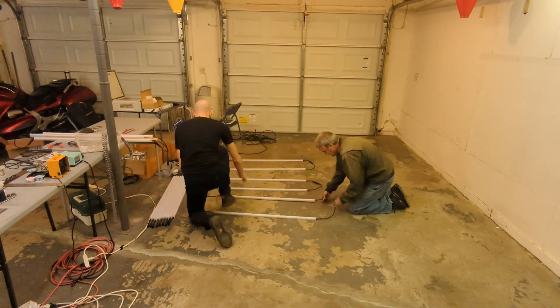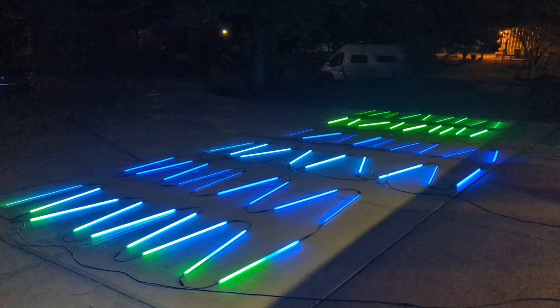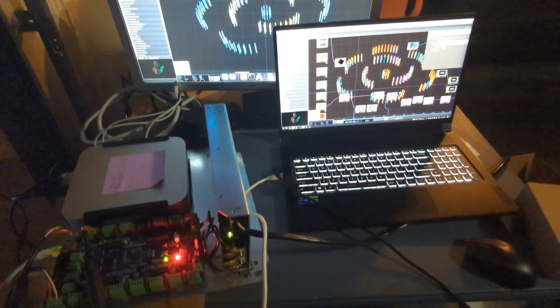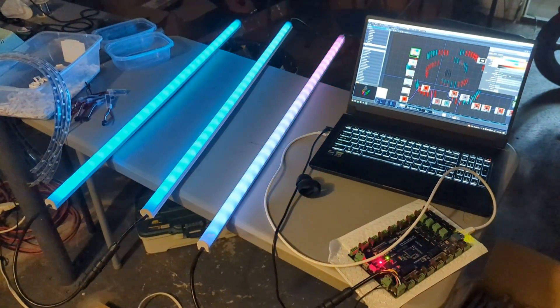At this point we were starting to build up a good collection of bars and our software was at a good baseline where we could start testing those bars. I'm not going to break down the software in this video, but make sure you subscribe so you can see my dedicated video about the programming side of this whole project. We had a good collection of bars up and ready to go and started running them through some basic tests. At this point everything was pretty theoretical — we knew our software, bars, and power supply should work, but none of it had actually been tested all together.